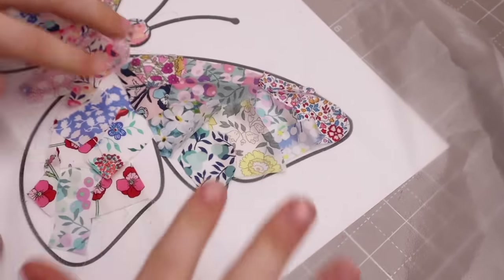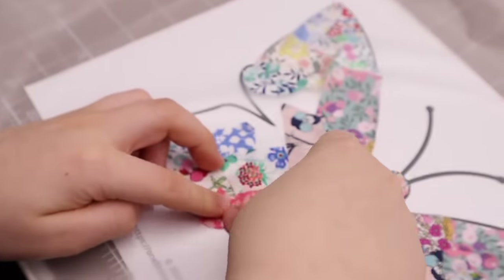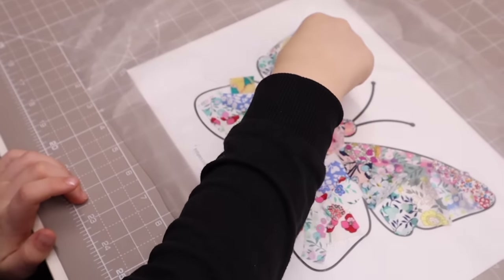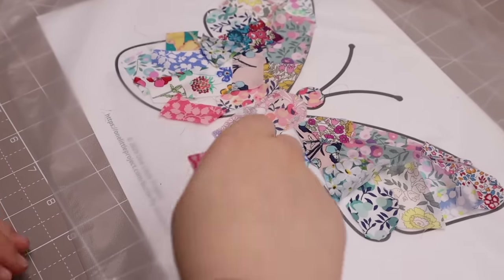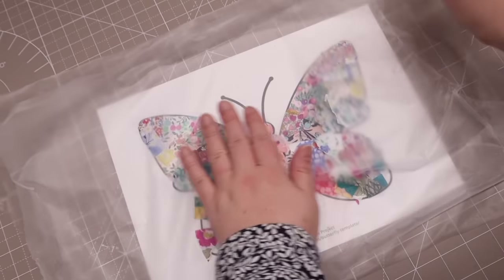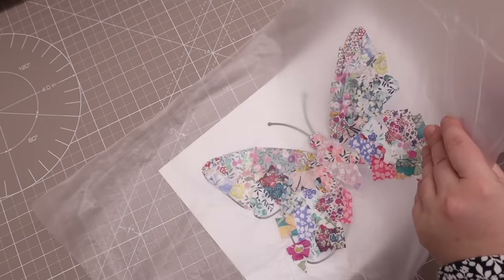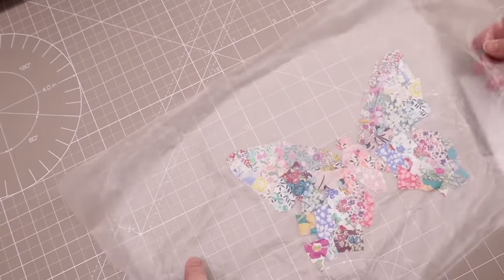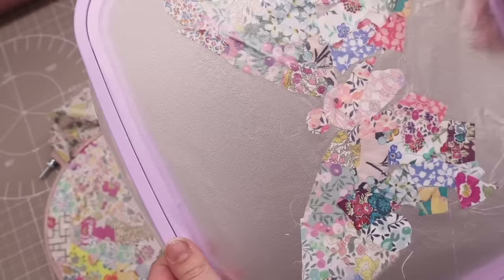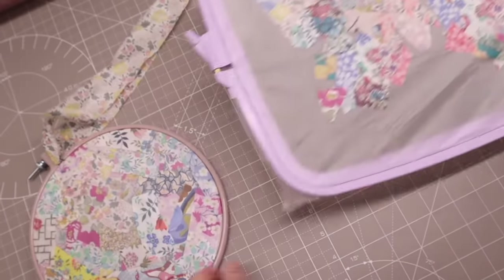Finally I wanted to make some sun catchers with my little boy, so we printed out the outline of a butterfly and covered it with a product called Press and Seal, made by a company called Glad. It's a food wrap but it's sticky, and we just got all the tiny little Liberty scraps and filled in the gaps. The beauty of this project is you can make these sun catchers by just putting two pieces of Press and Seal together. The paper outline is underneath so you can remove it and you've got the outline of the butterfly.